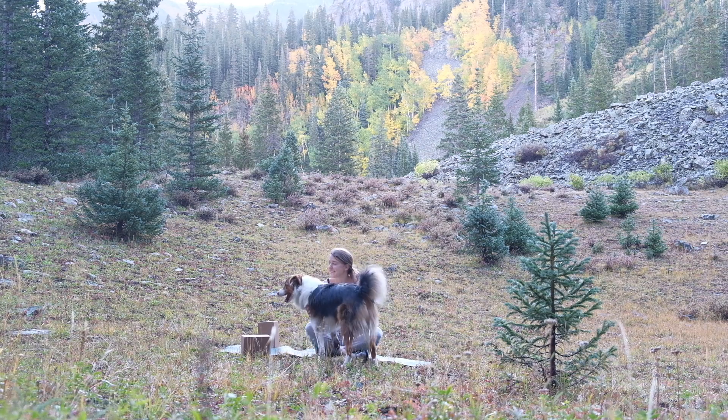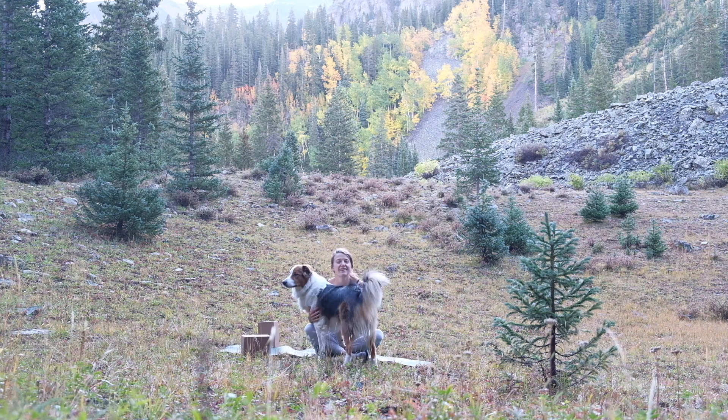Hey friends, it's Molly, and welcome to practice. Today is day two of our beginner series. It's going to be a 20-minute class. We are camping on day three or four — we're in nature, so excuse any squirrel noises or dogs running around, but we are enjoying the beautiful view.